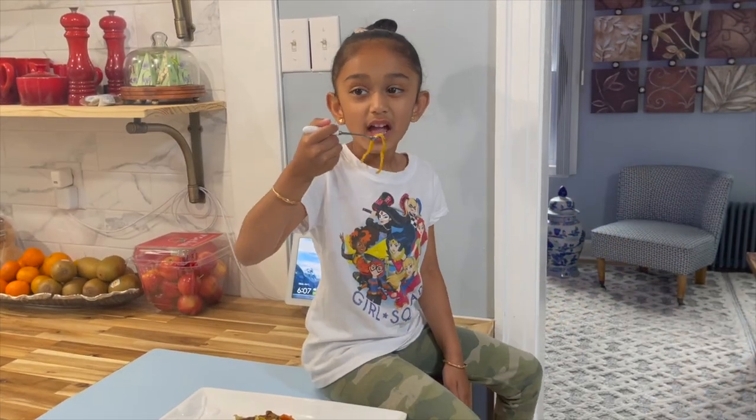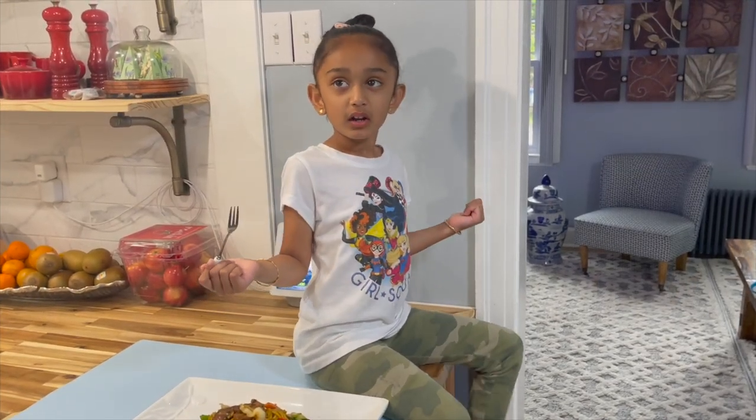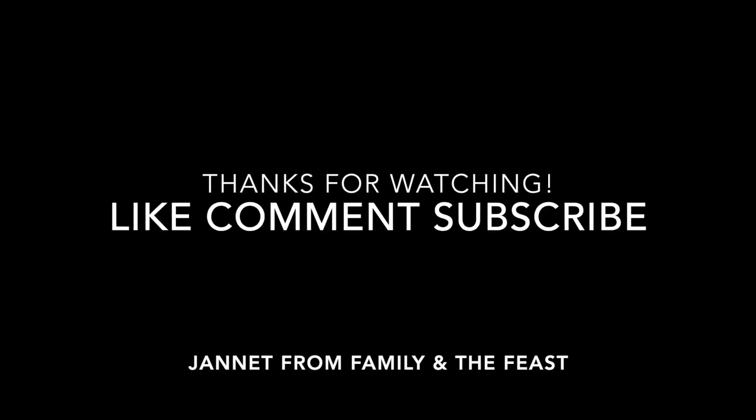I'm going to allow this to cool down and Chloe will try it and let you guys know how good it is. Time to try it! Yummy! Like and subscribe! See you in the next video! Bye!